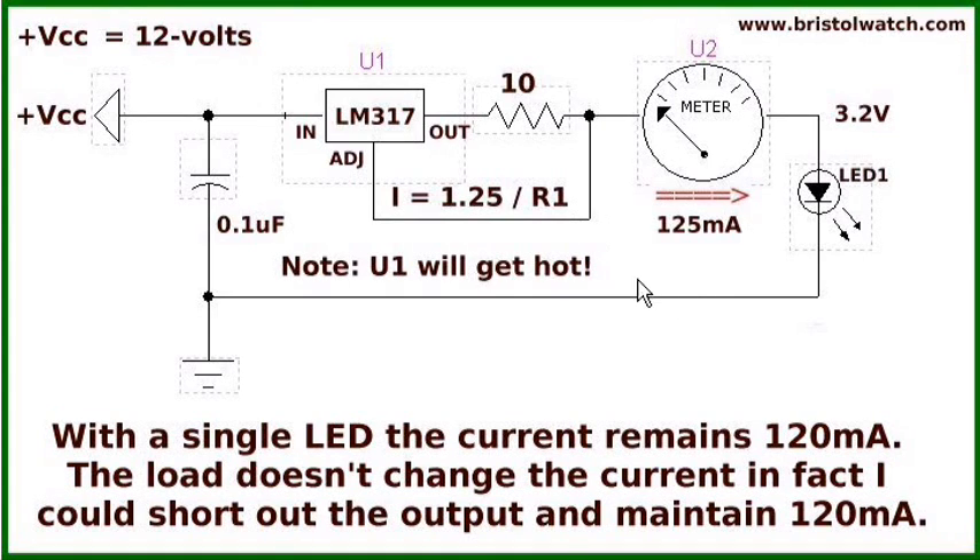Now, about what's happening inside the LM317: if you're putting in 12 volts and dropping 3.2 volts on the load at 120 milliamps, you're dropping 8.8 volts across the LM317 — it's going to get warm. The voltage not dropped by the load is dropped by U1 and R1 as current flows through them. Be aware of your wattage for R1 — if you're flowing a quarter amp through a one-eighth watt resistor it won't hold up. If you're using a high VCC to drive a low-voltage load, the LM317 is going to get hot.